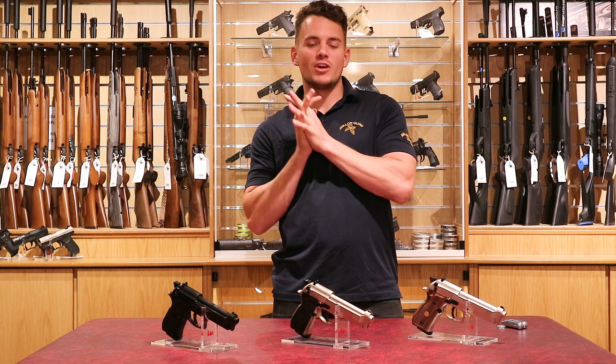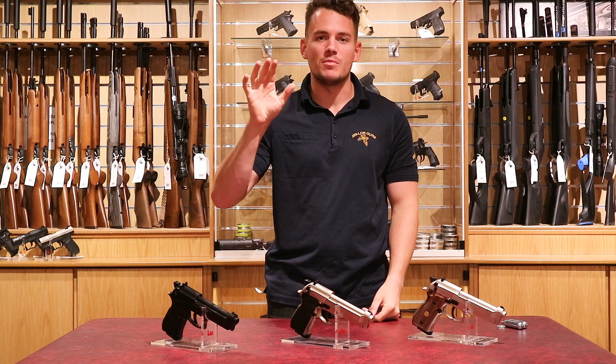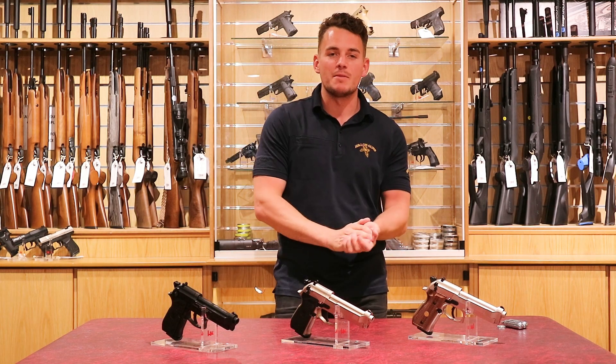Welcome back to the Avalon Guns YouTube channel. My name is Jake and today we're looking at some airguns. These are the handguns we have available at our Mendip store, and they are available in both Branches Street and Mendip.